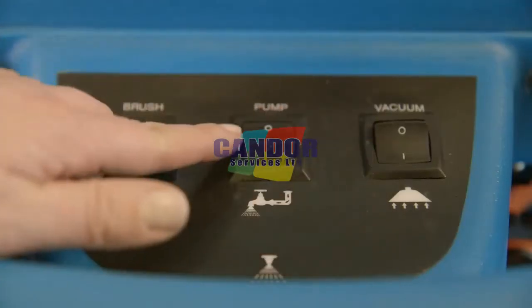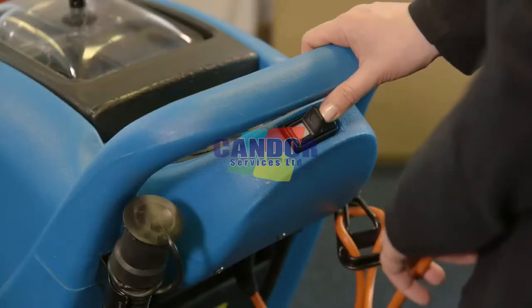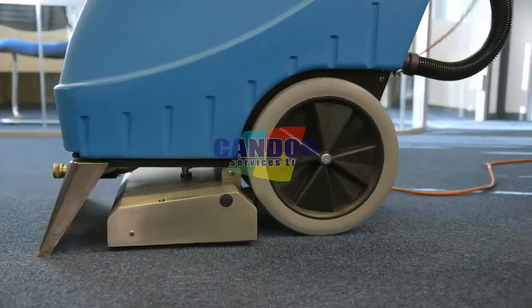Switch on the vacuum motor, pump and brush switches. Press and hold the solution switch to apply the cleaning solution whilst pulling the machine slowly backwards to clean the carpet.